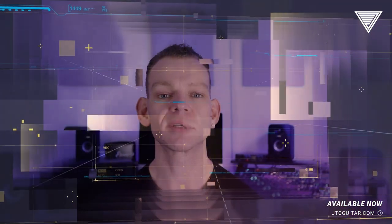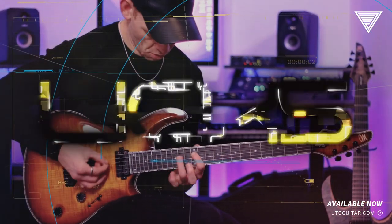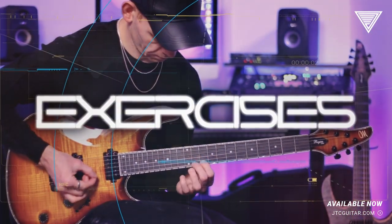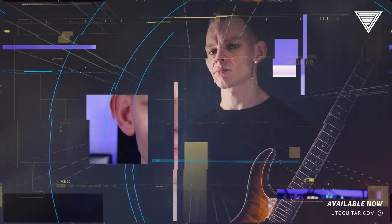This is a structured program designed to help you combat alternate picking obstacles — a schematic of licks, exercises, patterns, and solos. All of the tools to understand the inner workings of alternate picking.